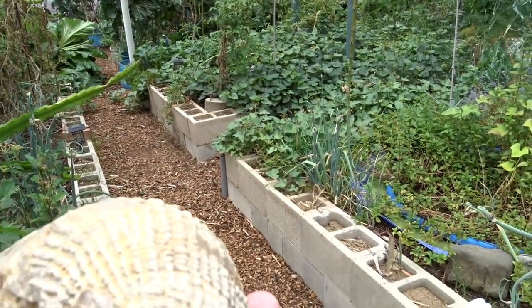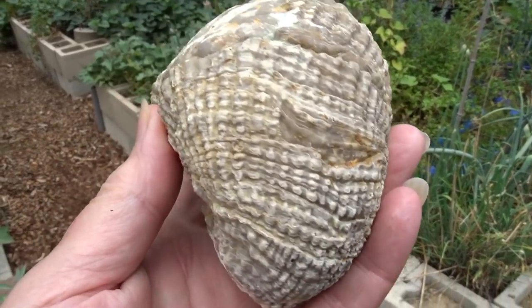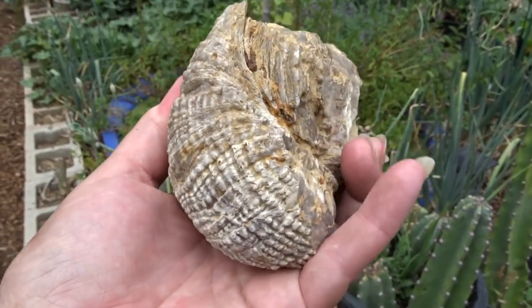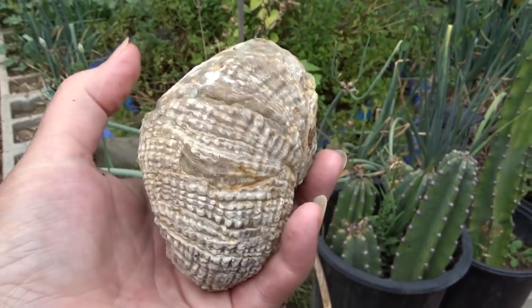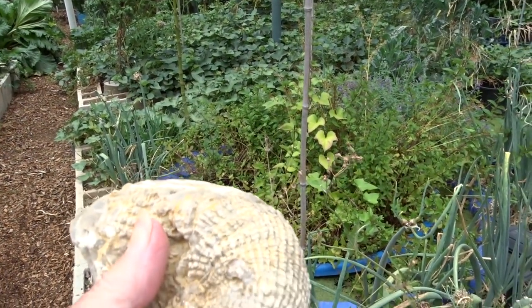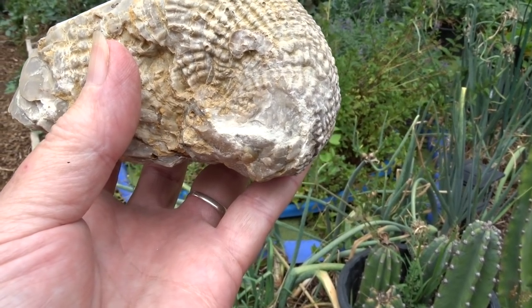They were digging out the hillside a little bit, literally with their hands, and they would bring all these shells back. Some of them were really tiny. This is one of the nicest ones I've kept. It's really hard to believe that this whole area was once underwater.